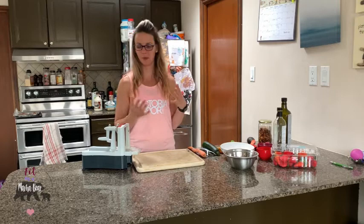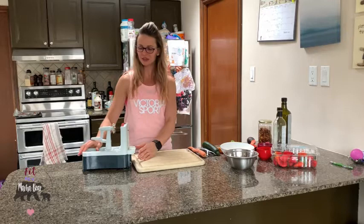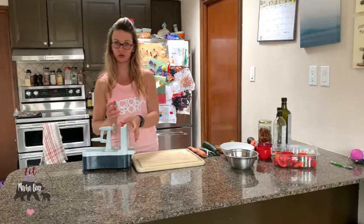My spiralizer is about nine years old, one of the older models, but it still works really well. There are different settings you can use based on your noodle length, but I tend to keep it fairly simple.